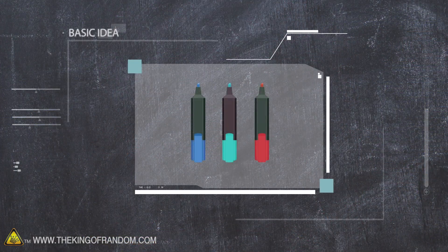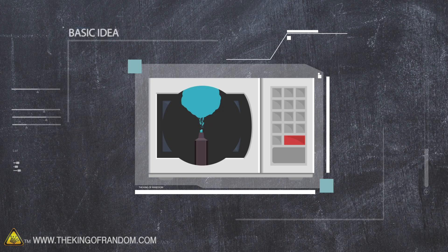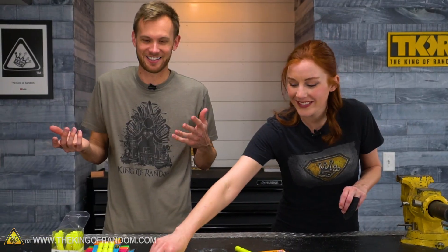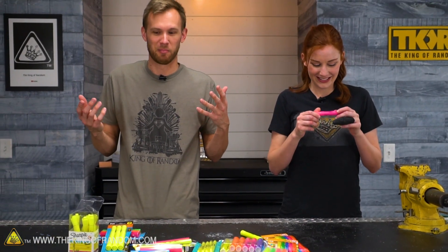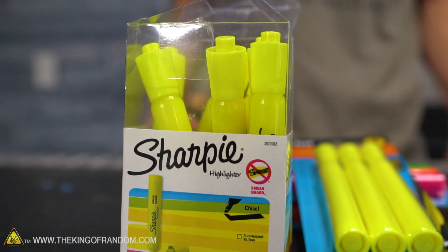Here's the basic idea: a picture on the internet indicated that putting highlighters in a microwave would result in a weird stringy fluff cloud the color of the highlighter. There were no other instructions given, but I wanted to give it a try to replicate that result. I looked into it a little bit — I found some old videos, the newest one about five years ago, of people trying this with some similar results.